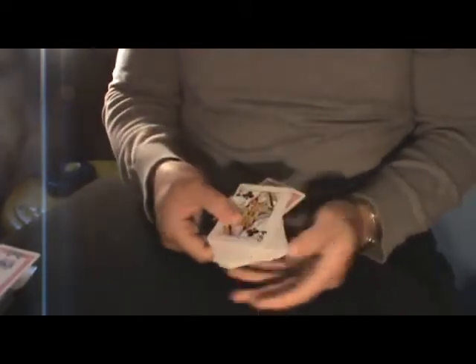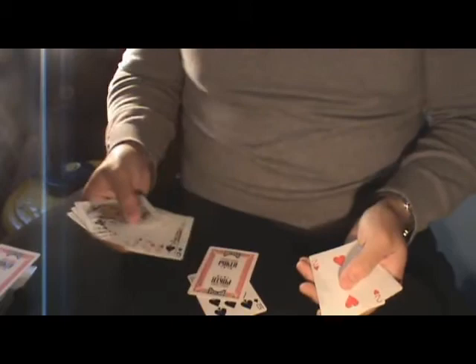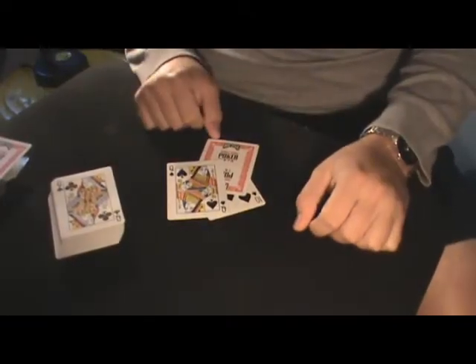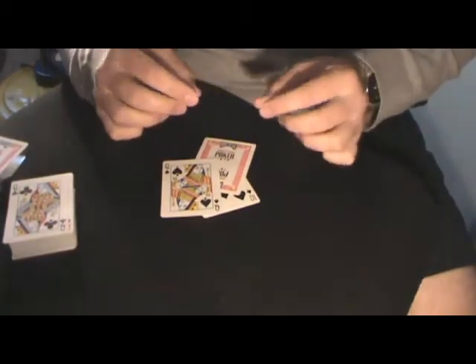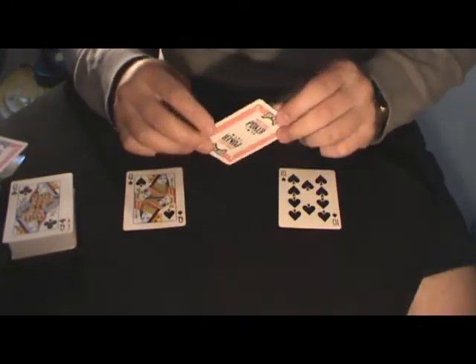It cuts right into the pack, right in between — so your card choice is between the Ten or the Queen, am I right? No? I'm sorry, I kind of messed up. What I meant to say is your card is in between the Ten and the Queen. Look — so your card appears.